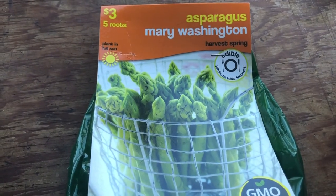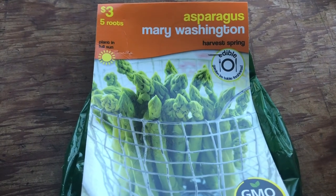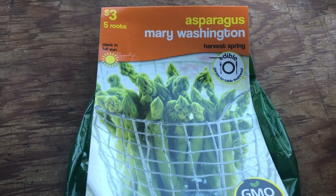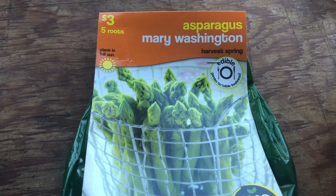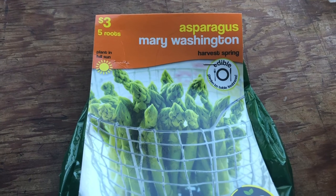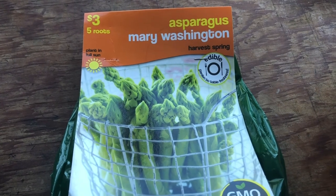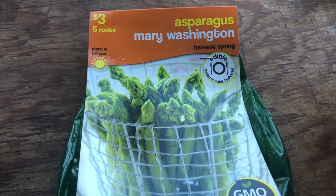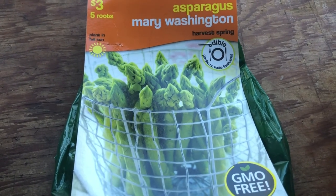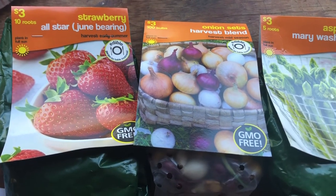And finally, asparagus — five of them for three dollars. I tried asparagus last year; I got some plants from a nursery and planted them in the ground in an area I thought was good, but they totally disappeared. So I'm going to do these in containers, like a lot of the rest of my things, mainly because the soil here is so bad and also so I can move them around. You actually cannot eat asparagus for the first year or two, so these will just be on standby until 2022 or 2023, but judging from how these look in the picture it should be well worth it.